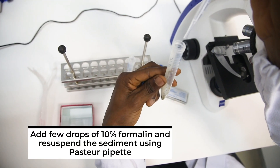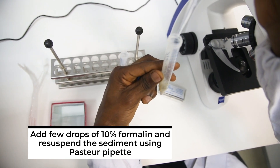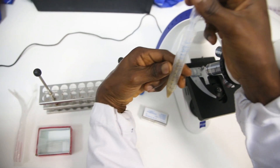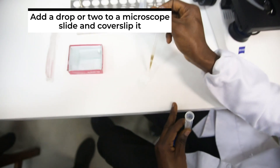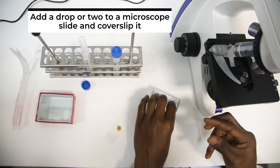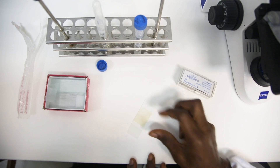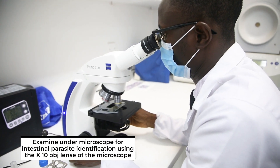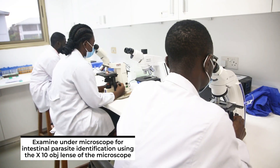After which, you examine under the microscope. You add a few drops of 10% formalin and re-suspend the sediment using a Pasteur pipette. Add a drop or two to a microscope slide, cover with a coverslip, and examine under the microscope for intestinal parasite identification using the x10 objective lens.